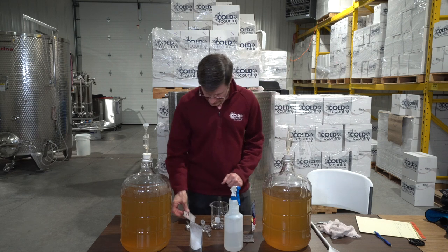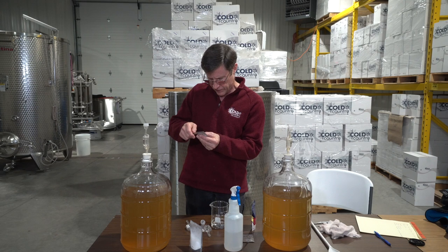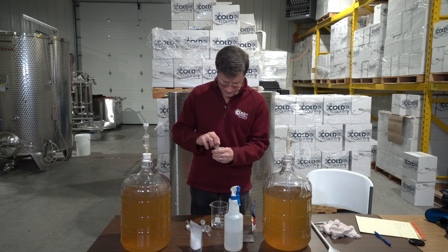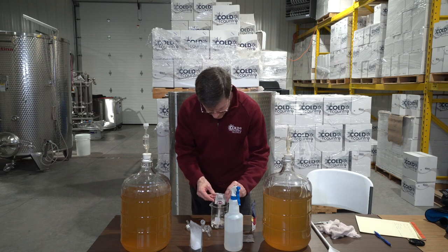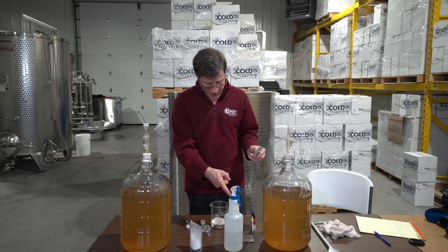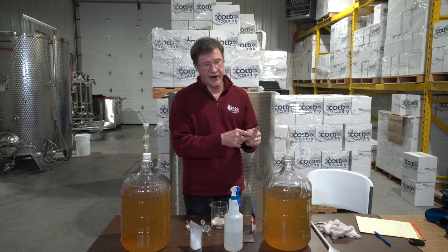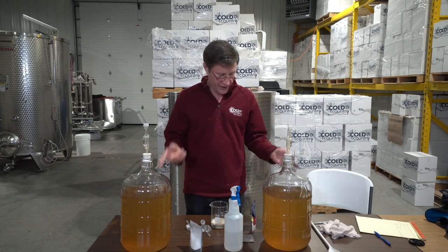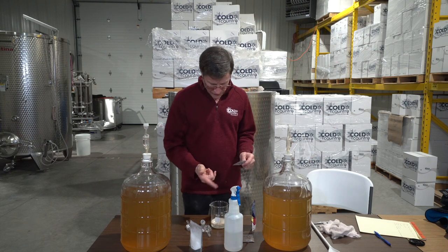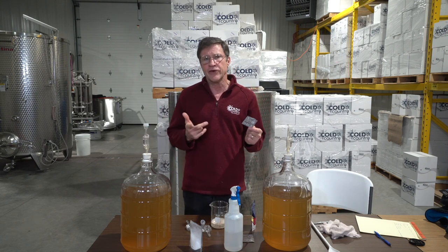Now we're ready to put the yeast in. I'm just going to cut the packet cleanly and dump the yeast in. We have two packets here, but five grams is enough for five gallons, which this is. We'll save the second one and mix this one up and split it. The packet contains five grams, and that's sufficient for the full batch.